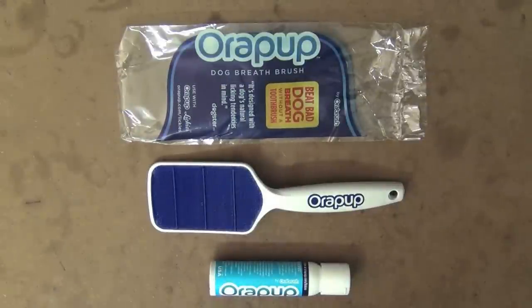Hey guys, and welcome to Aussie Reviews. Today I'm checking out AuraPup, which is a dog breath brush to remove bad breath from your dog. The reason I got this was Cooper — he's always on the farm eating things he shouldn't. There's nothing worse than turning around and seeing your dog eat cow manure. It certainly doesn't help out the good breath situation, that's for sure.